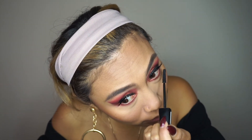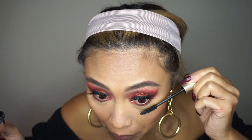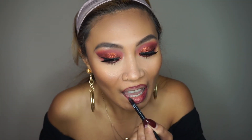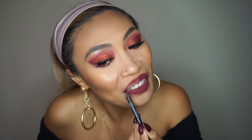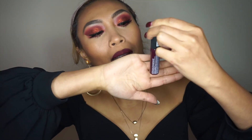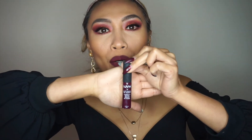Moving on to mascara for the lower lashes. For my lips I'm using a BH Cosmetics lip liner in the color Rouge. With my NYX soft matte lip cream in SMLC 20 I'm going to go over my lip liner.